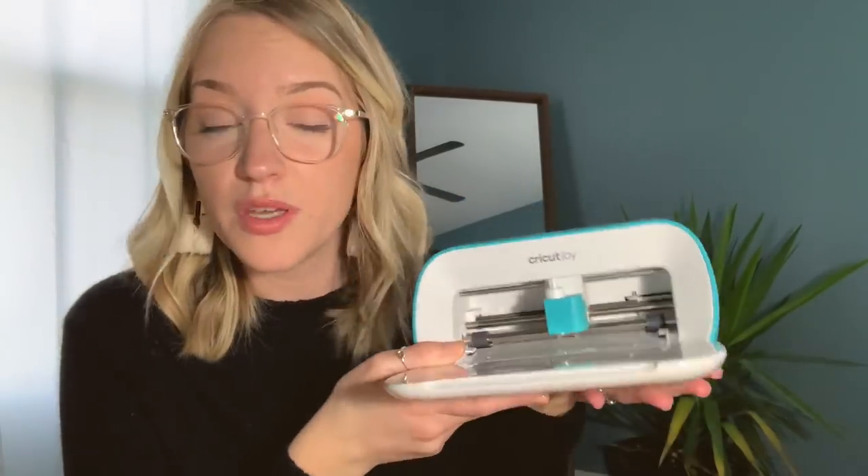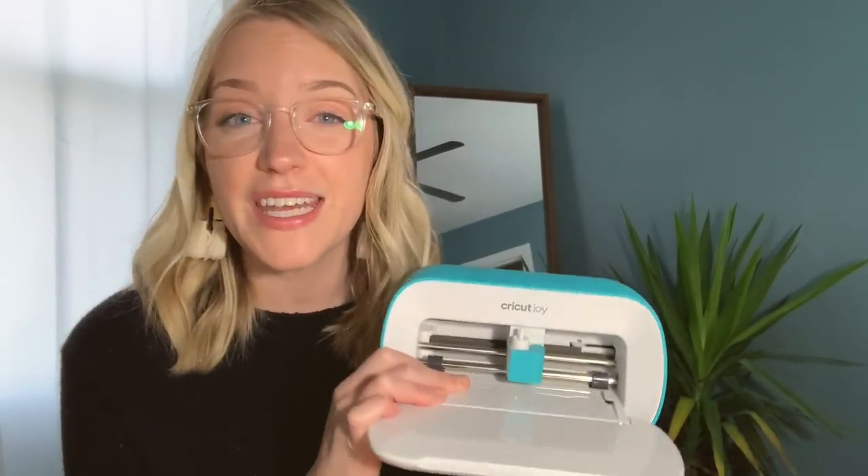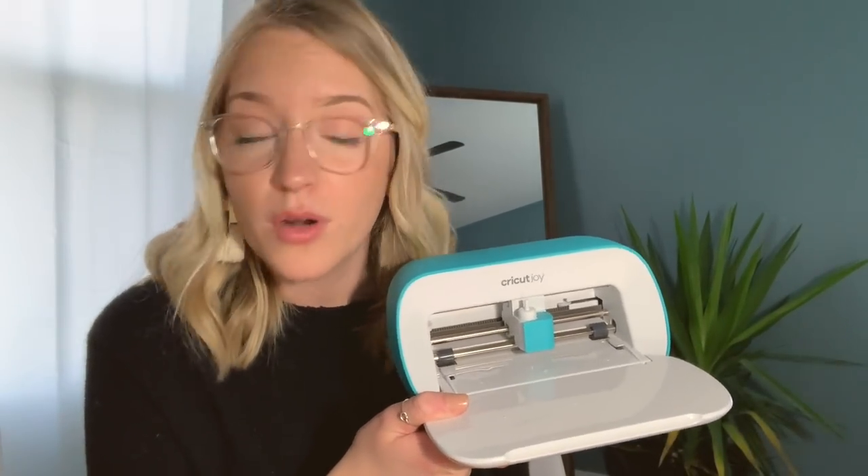It is extremely fast — it takes me no time at all to just pull this out, connect it to my laptop via Bluetooth, and get a project taken care of in like 15 minutes or less. It's really easy to understand for beginners. I love that you don't need that many materials for the Joy — you don't even need a work mat. They make smart materials, so you literally just put the vinyl into the machine without a mat and it automatically does it for you. It's amazing.